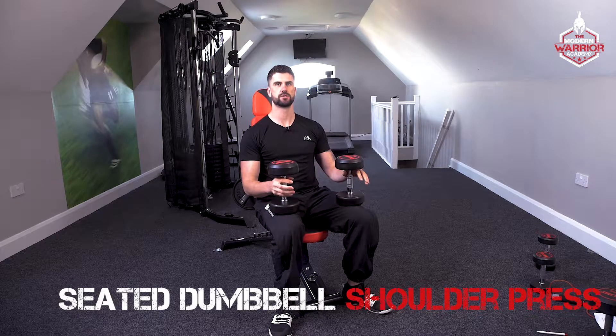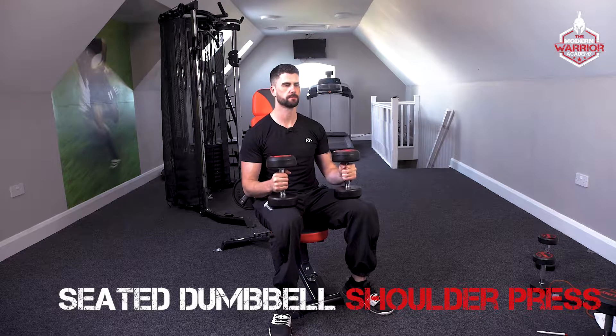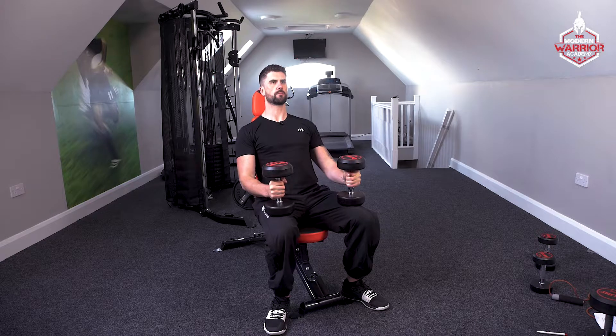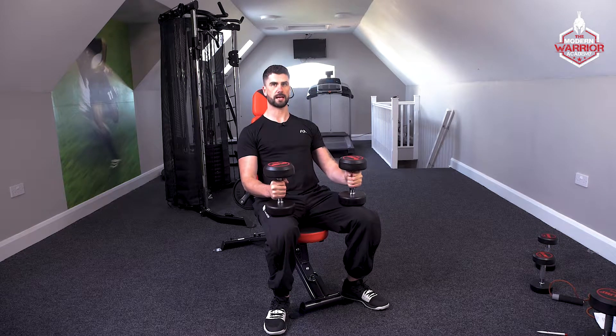Here we've got the seated dumbbell shoulder press. Sitting back on the bench in an upright position, chest out, feet planted on the floor.